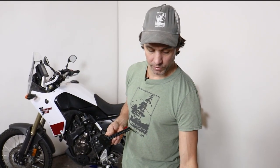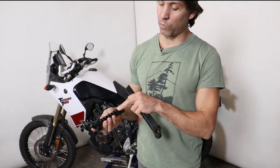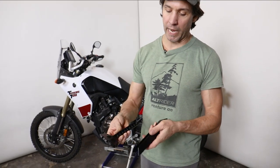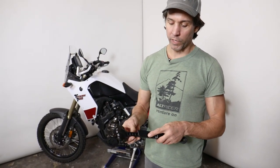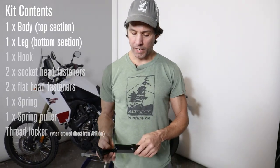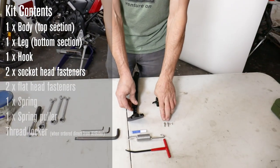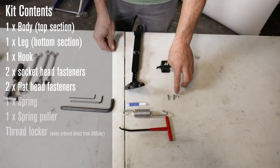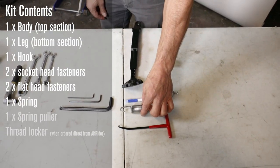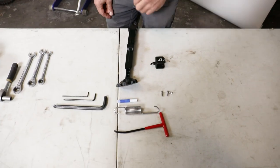If you order directly from us you'll receive a resealable bottle of Loctite, which is great to take with you in your tool kit. You will receive the two-piece side stand, the spring puller, two socket head cap screws, two flat head screws, stainless steel mounting spring, and the spring puller. If you order direct, you'll also get the resealable Loctite.